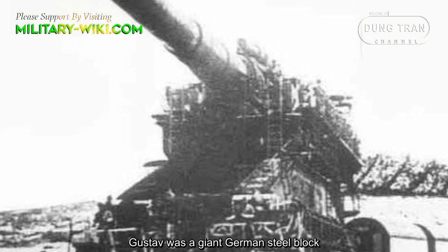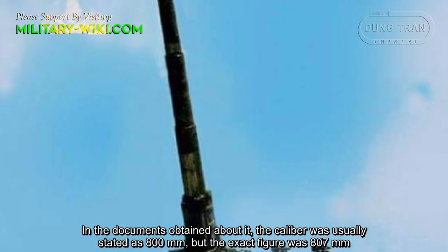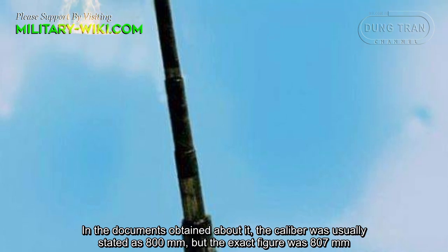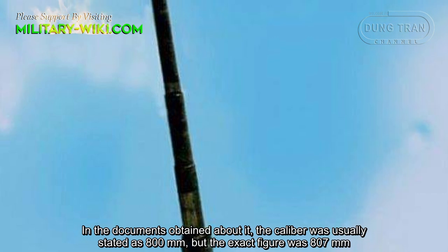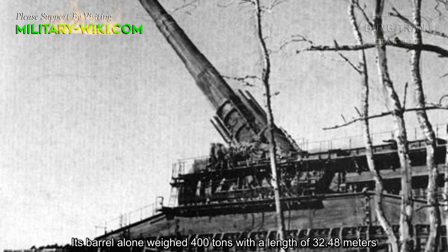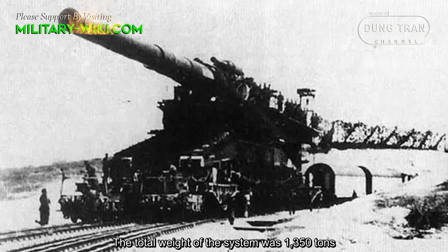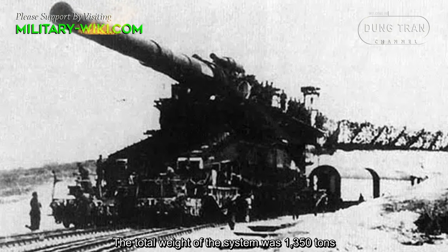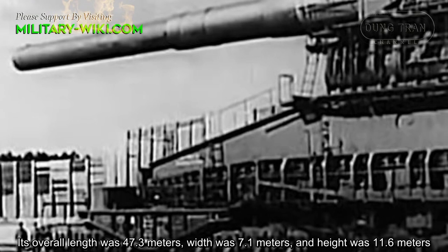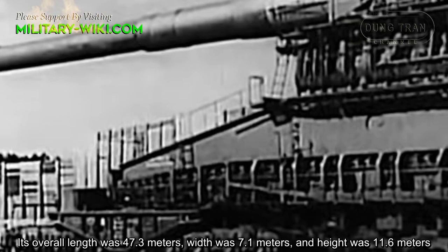Gustav was a giant German steel block. In documents, the caliber was usually stated as 800mm, but the exact figure was 807mm. Its barrel alone weighed 400 tons with a length of 32.48 meters. The total weight of the system was 1,350 tons. Its overall length was 47.3 meters, width was 7.1 meters, and height was 11.6 meters.